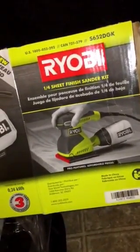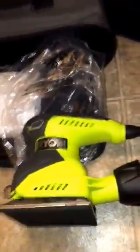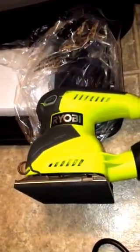Let me know what you think of Ryobi. I've used it for a while — the older Ryobi, the blue box, the blue tools. We'll see how I like this one. All right, have a good day. Like, comment, subscribe. Let me know what you think about Ryobi.